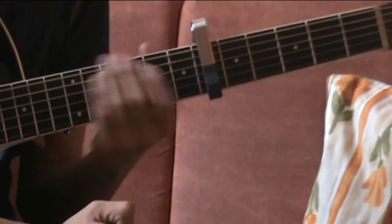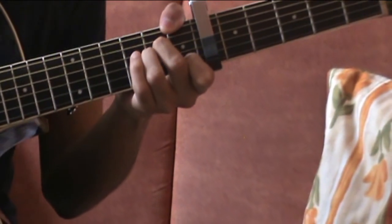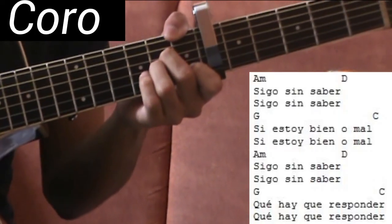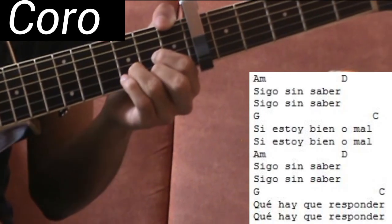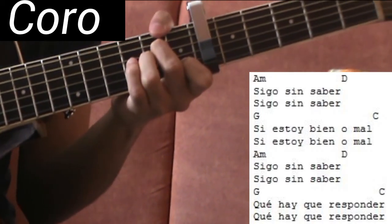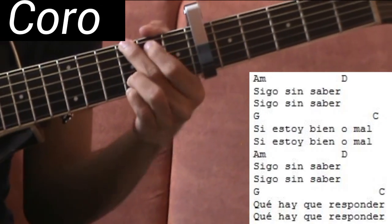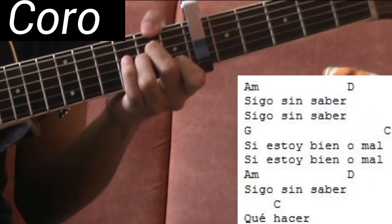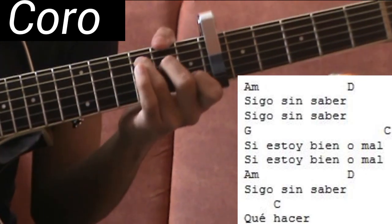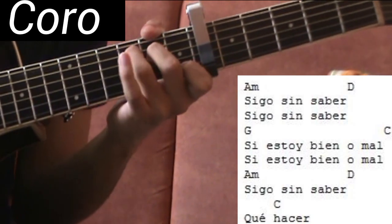Ahora sí empezamos con el coro. Les voy a ir diciendo los acordes. Sigo sin saber — sería La menor. Cambiando al ritmo del coro: La menor, Sol, ¿si estoy bien?, Do, ¿si estoy bien?, La menor, sin saber, Re, sin saber, Sol, ¿si estoy bien?, Do, ¿si estoy bien?, Re — Sol, Do, La menor, Re, ¿qué te voy a hacer? — y cambiamos a Do.